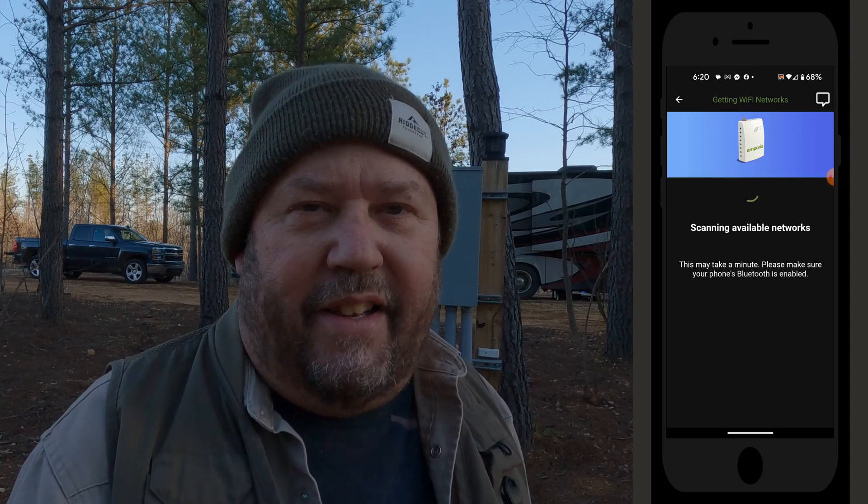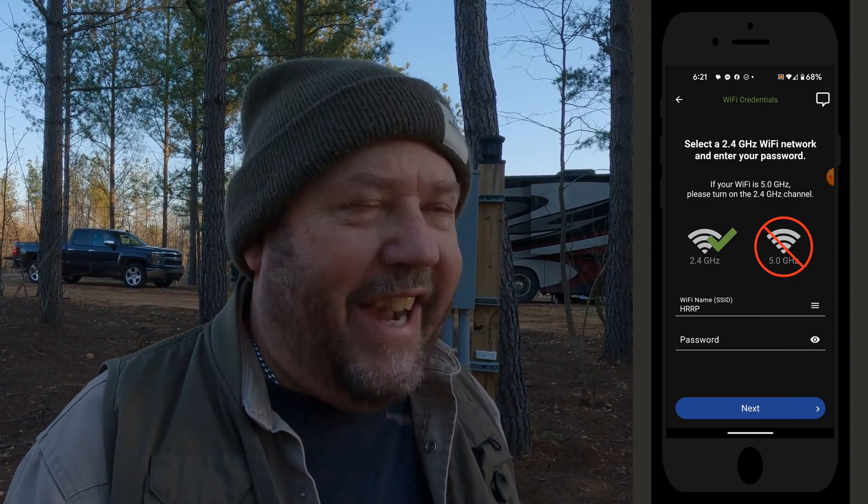Next, we're going to install our second device. I'm not going to bore you with all the details of that — I'm just going to show the video but speed it up tremendously. So it will take about 10 or 20 seconds to add the second device. It might be kind of fun to watch — like the Road Runner or Wile E. Coyote.